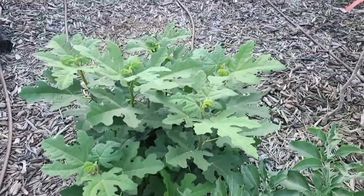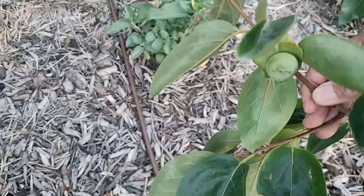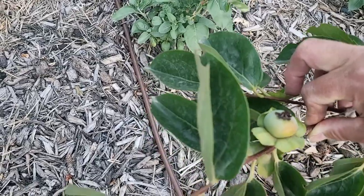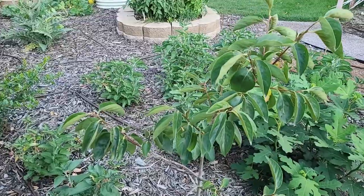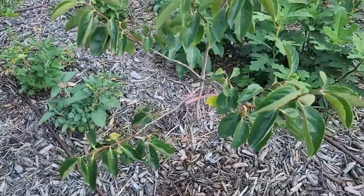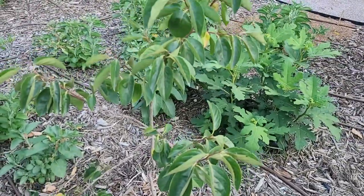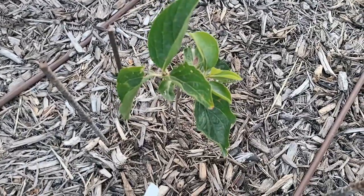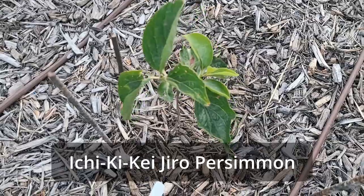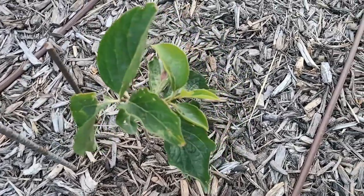This is my in-ground Chicago Hardy fig, which we've covered in another video. This is my Nikita's Gift persimmon and we still have fruit — just two left. This one is looking really good; this one is starting to yellow so I'm not exactly sure if both will grow to maturity. This is only its second year. This entire area I water once every one to two weeks depending on how hot it is, but this persimmon seems to need twice as much water. This is another brand new persimmon — the Ichikisei — newly planted with a new graft on it, but it's finally starting to get new growth.